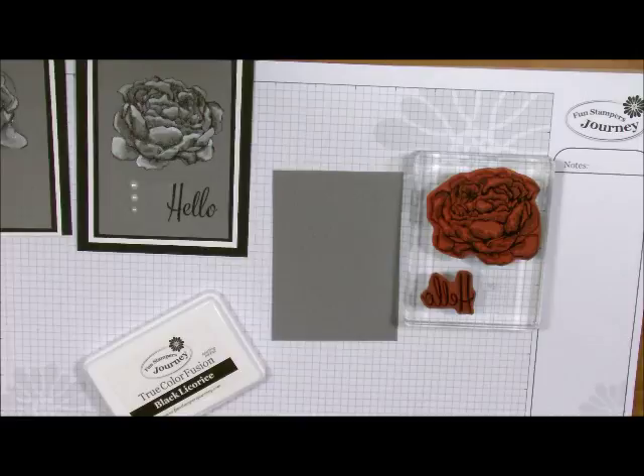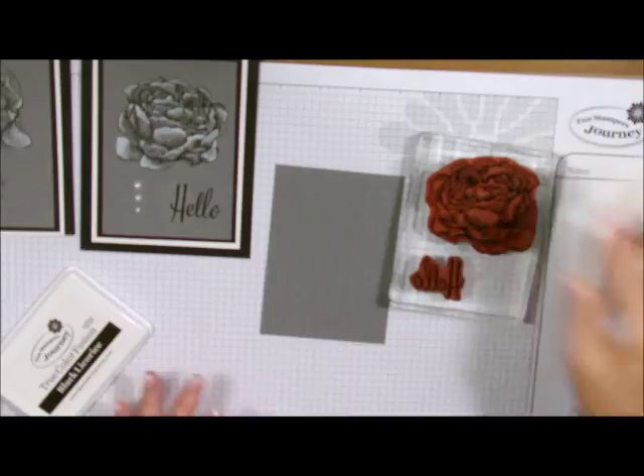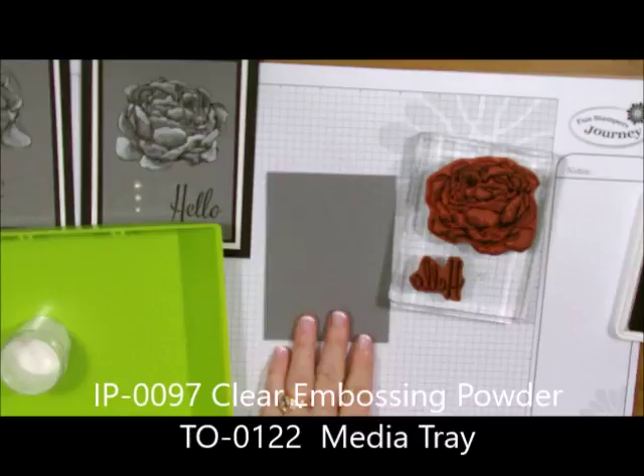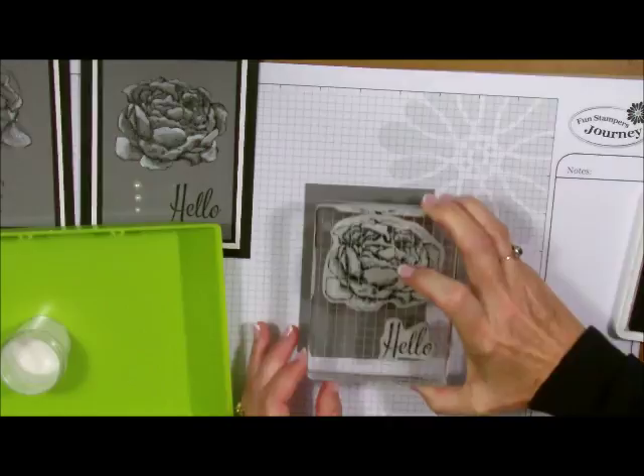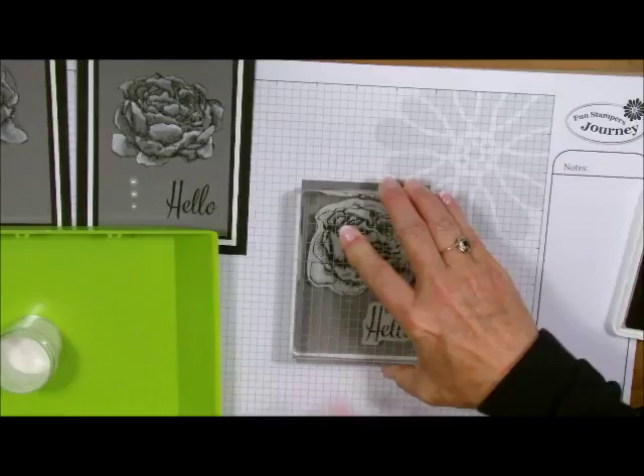If you're going to do multiple cards like I always do, I like to just have them all mounted together — it just makes it so much easier. I'm going to take my black licorice ink and ink up the stamp. You want to have your embossing powder and your tray ready because when you stamp this down you want to put the powder on right away. The new stamps in the new catalog have the shading already in them, and this lends perfectly to this technique. I'm just lining this up onto my cardstock and stamping it down.